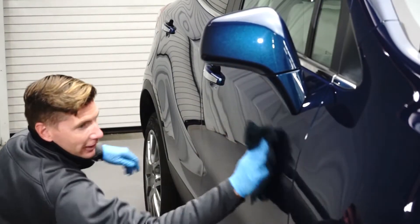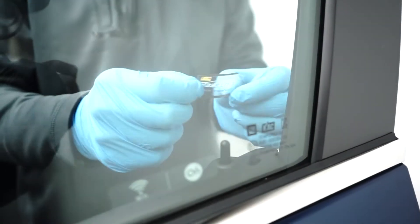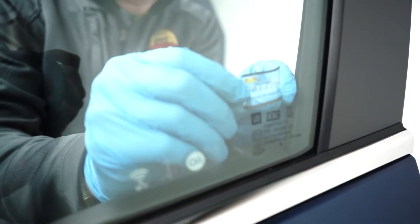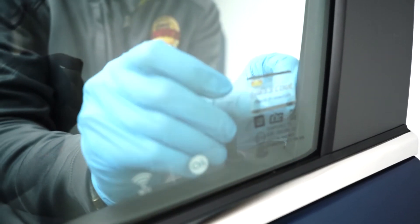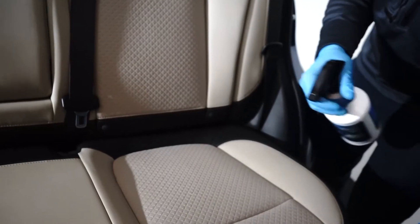Eight, repeat this process on the entire vehicle until it is completed. Nine, affix the glass coat sticker to the lower right-hand driver side window. Ten, move to Simonize Interior Protection Services.